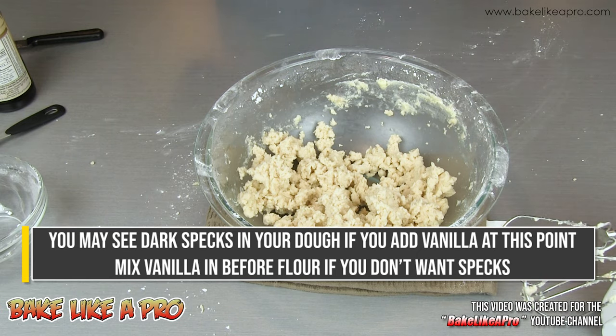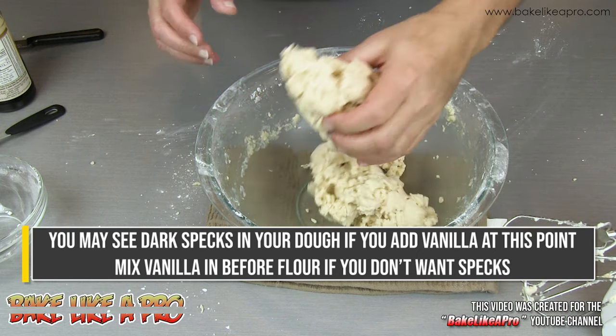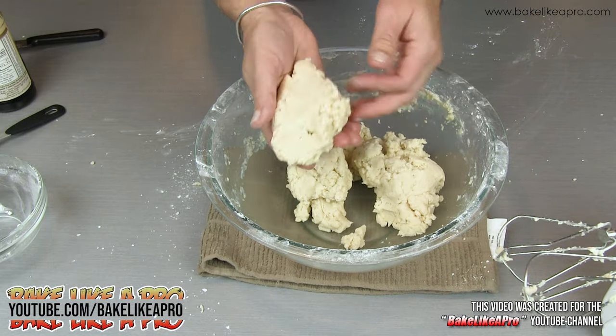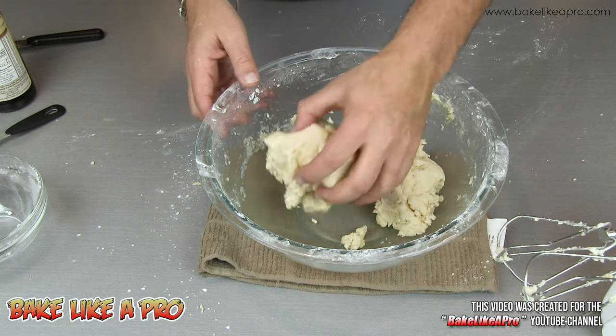I haven't even mixed that for a minute and you can see that it's really really nice now. When I grab it together like this you can see how well this is coming together — really really nice like that.